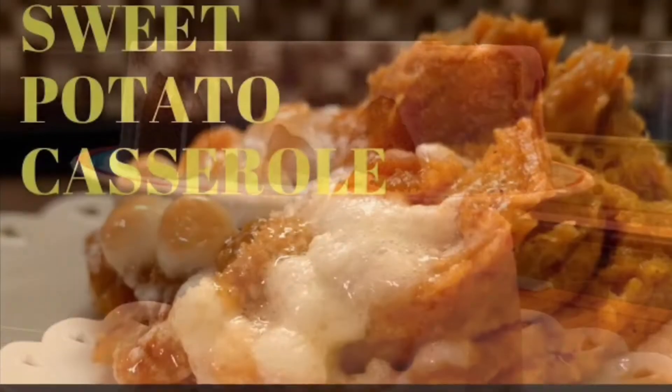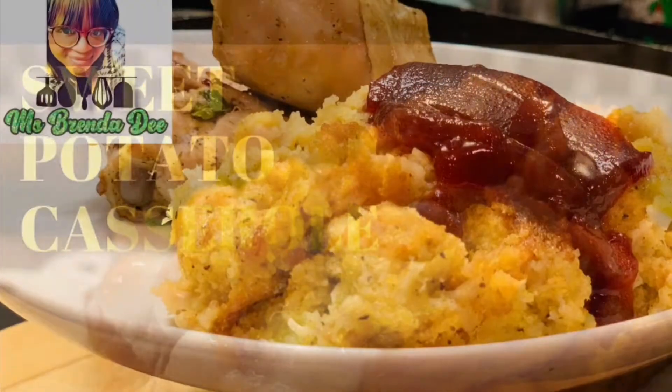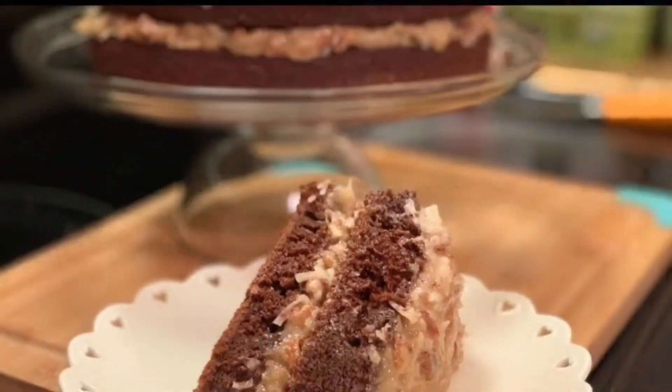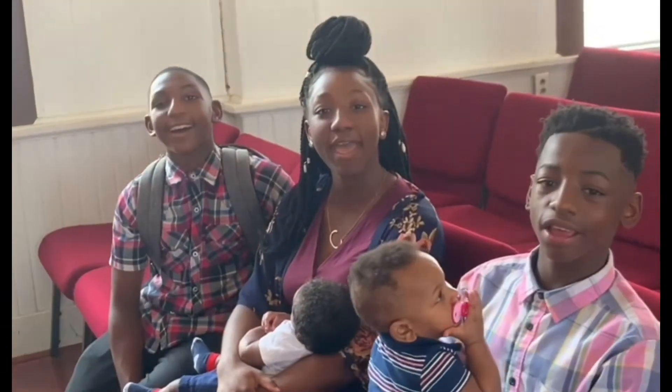We are at home cooking with Ms. Brenda D. Welcome from Ms. Brenda D and her family.